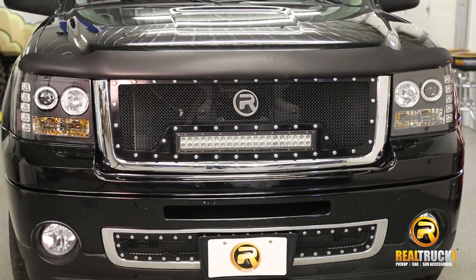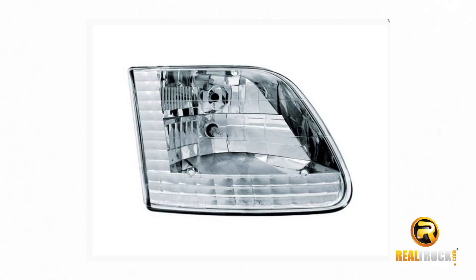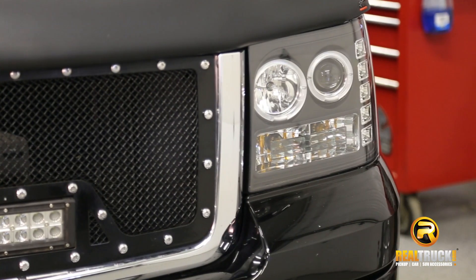Hey guys, Jason here with realtruck.com. These are the IPCW headlights, offered in two unique styles, the diamond cut and projector style replacement headlights.